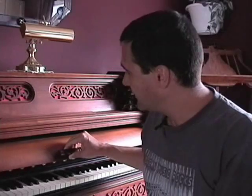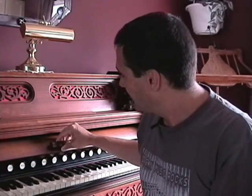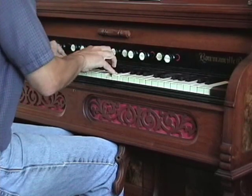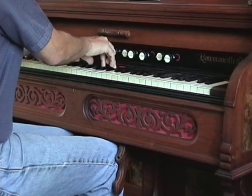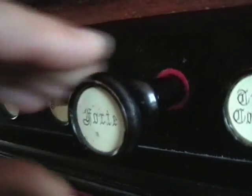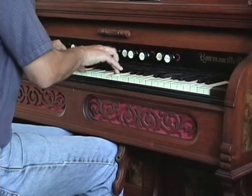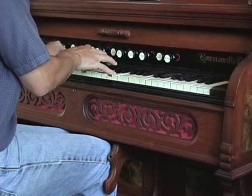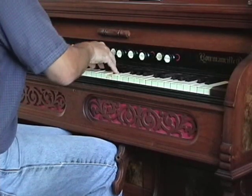On common two-rank reed organs like this one, the Forte is just a stop knob to open the swells. It does the identical thing to the knee swell lever. It has been described as enhancing and providing full tone. However, if you have the knee swell open and you pull the Forte, absolutely nothing happens. If you have the Forte open and you open the knee lever, it will have the exact same effect — nothing.